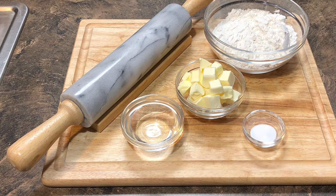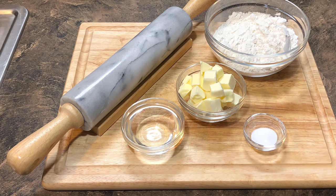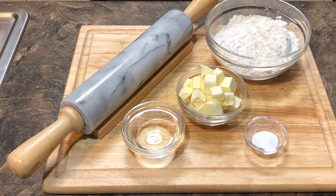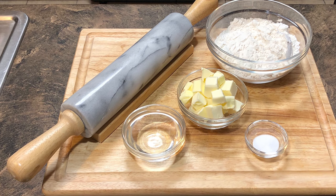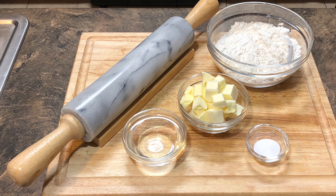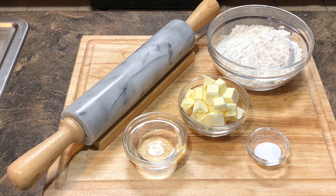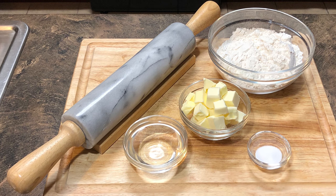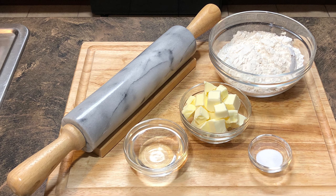Step one in making the delicious pot pie is the crust. The crust has to be on point no matter what — if you have a bad crust, it's not going to turn out okay. We're going to use all-purpose flour, unsalted butter, ice water, and salt. For this recipe I'm going to make my own crust, but if you prefer, you can go to your local grocery store and purchase a pot pie crust from the freezer section, or use a refrigerated pie crust. That's perfectly fine.